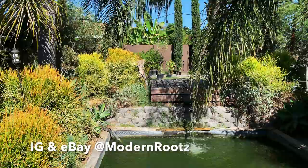I make videos about my plants, other people's plants, and plants. So I recently had the privilege of visiting Brandon's place. He's the owner of the eBay store Modern Rootz — Roots with a Z. My name is Brandon.